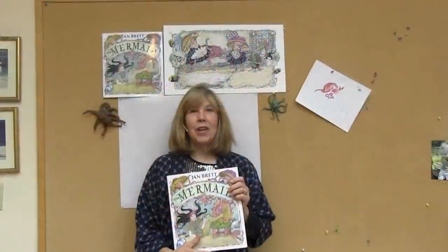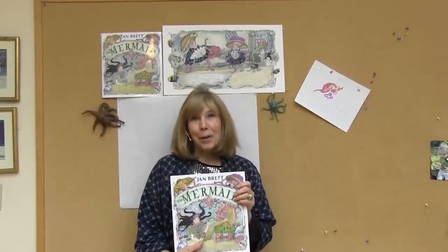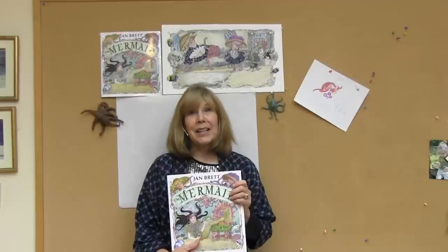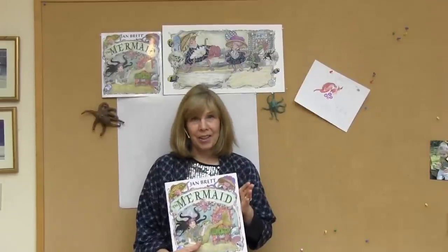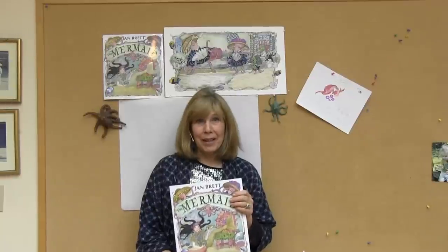This is Jan Bratt, and I'm going to talk about one of my characters from my children's book, The Mermaid. The Mermaid is the Goldilocks character, and the three octopuses take the place of the three bears.